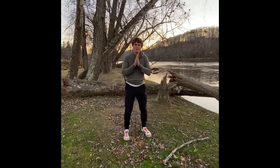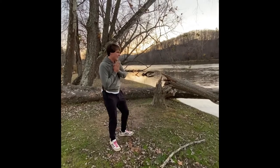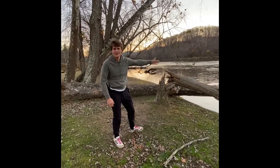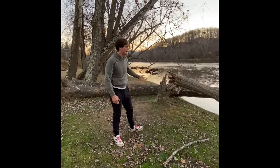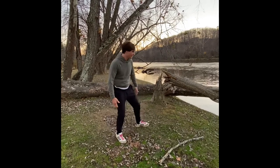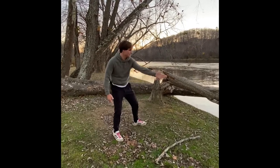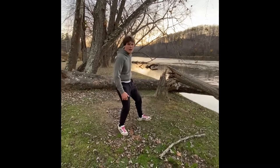Hello guys and welcome back to Kayla's Nature Channel. I wanted to showcase today how you can utilize things in nature or near your local park to have some fun and test your abilities as if you were in the wild. So today I'm going to balance across these logs and walk out into the water and walk back.